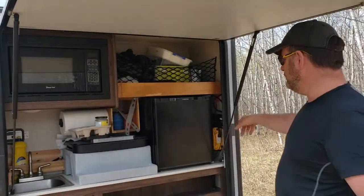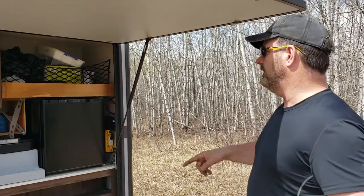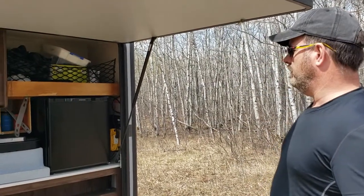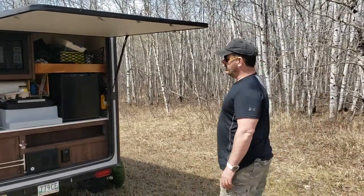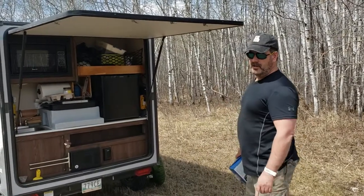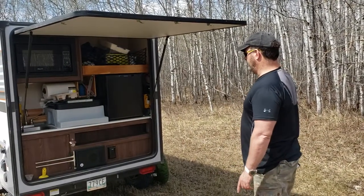I've been running the fridge for about seven hours on my two batteries and I'm down to 80% battery power, so even with the sun as bright as it is it's still using quite a bit of battery power. I might need another solar panel to keep it going. Right now I'm running one 100-watt solar panel, so I may need two.